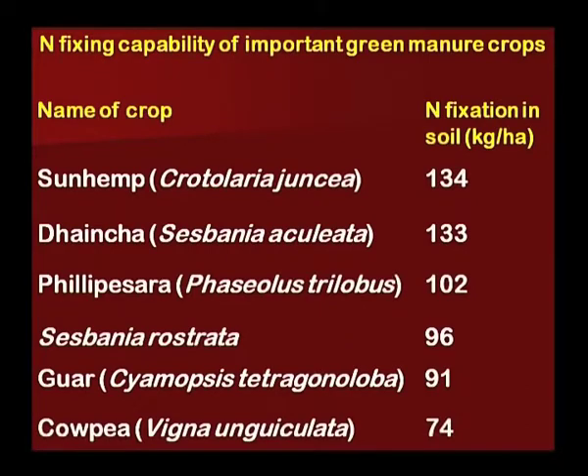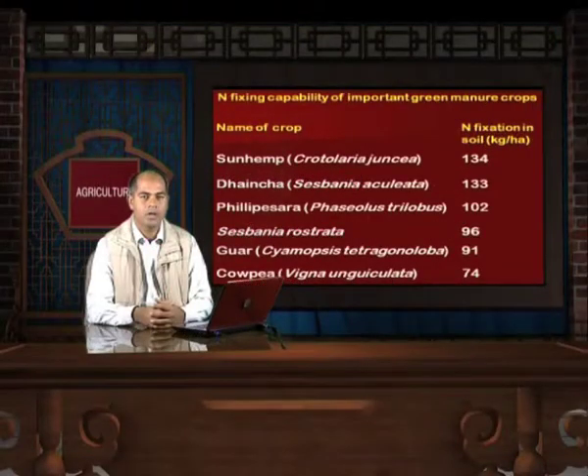This slide shows a few plants which fix nitrogen in the soil: Sun hemp fixes 134 kg of nitrogen per hectare, Dhaincha fixes 133 kg, Sesbania rostrata 96 kg, Guar fixes 91 kg, and Cowpea fixes 74 kg of nitrogen per hectare. Guar has also become a very good cash crop as its gum is in high demand in various sectors of the world.